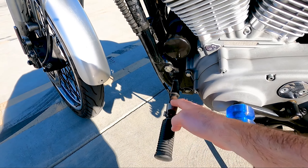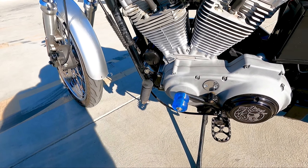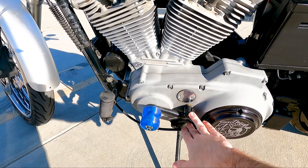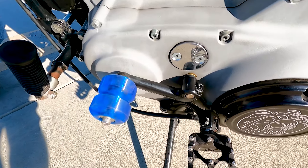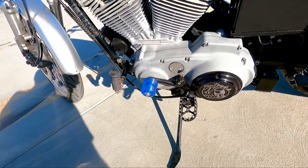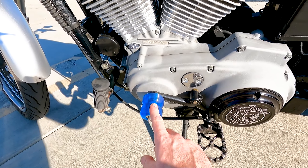So for the controls, I did mid controls. I swapped from the front — these are actually my front pegs, I just removed the controls and put them back on as highway pegs. They are a bit ugly but they do the job. The mid controls were only a hundred bucks off Facebook Marketplace. I painted them black — just a real cheap paint job because one actually has a crack in it.